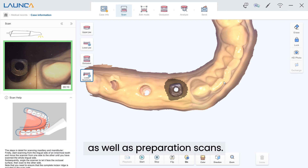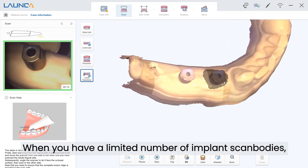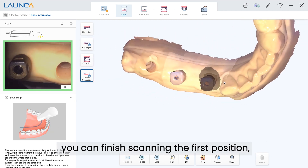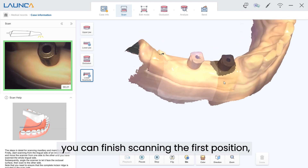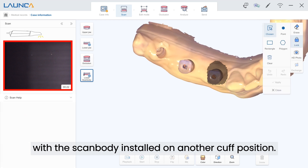When you only have a limited number of implant scan bodies, you can finish scanning the first position, then lock the scanned area, and continue scanning with the scan body installed on another cuff position.